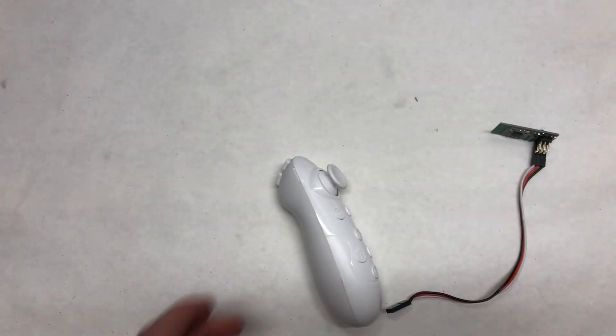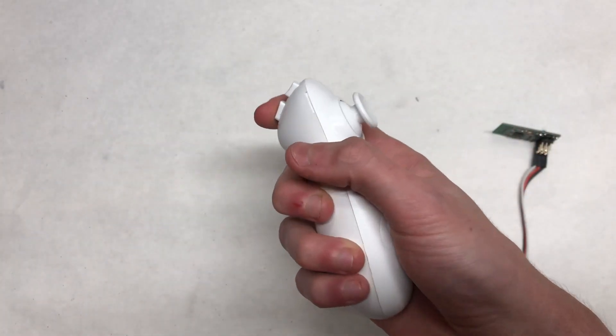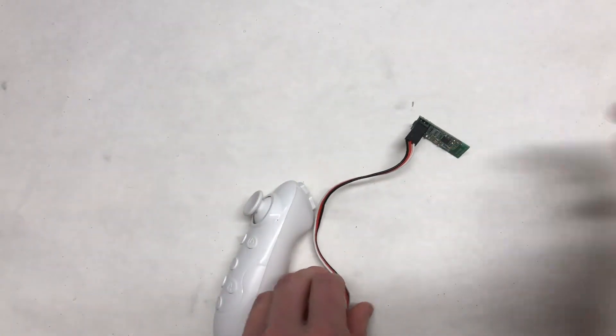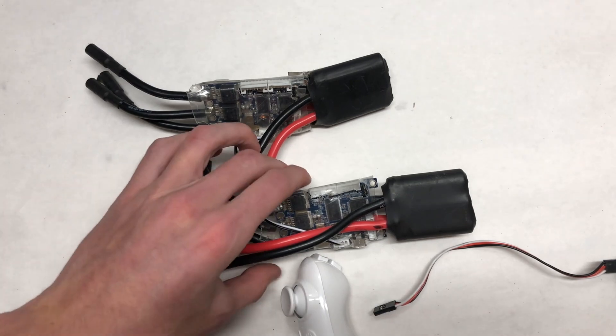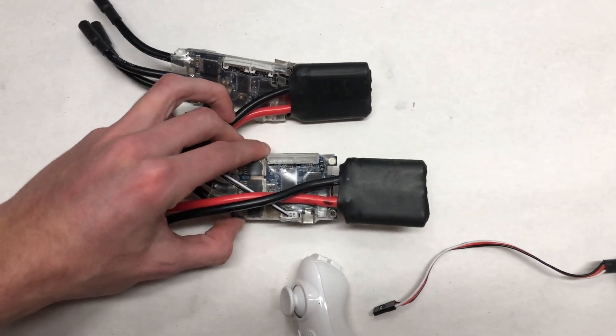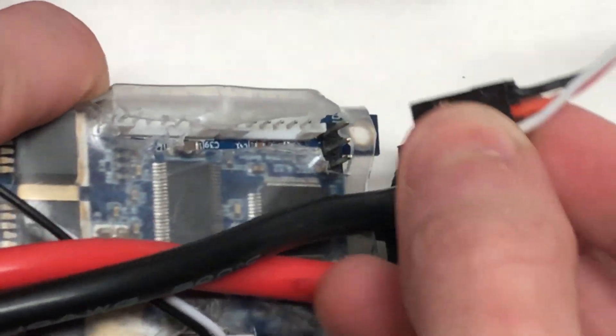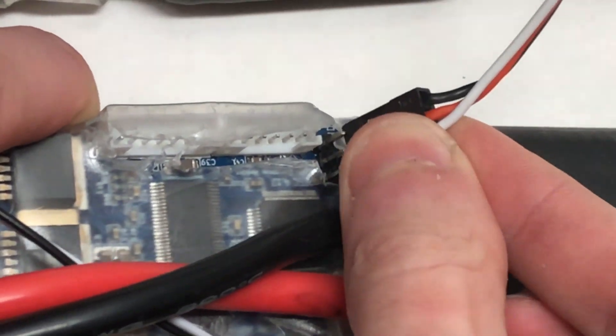We are going to be using the HGL Tech remote. We made a review on it in our last video, so make sure to check that out if you're interested. It's an interesting take on an electric skateboard remote. The first thing to do is plug the male-to-male servo connector into the proper port on the VESC, and then plug the other end of the male-to-male servo connector into the receiver.